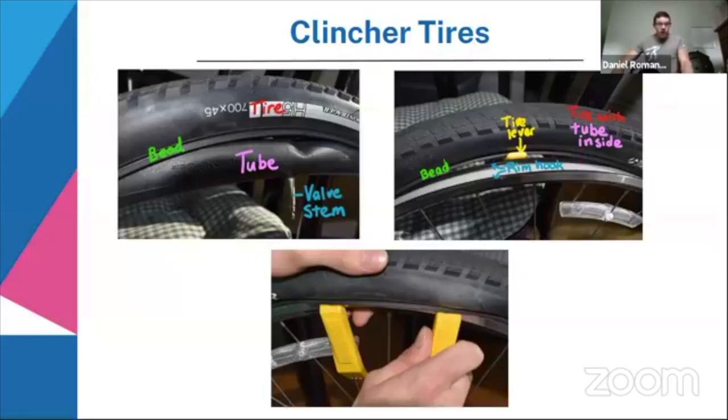Today's session is going to be on tires. There are two different kinds of tires that go on a racing wheelchair: clincher tires and tubular, or sew-up, tires. The type of tire also goes with a special type of rim. If you have a clincher rim, you can only use a clincher tire — you cannot use a clincher rim with a tubular tire, and vice versa.